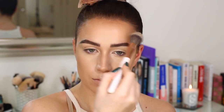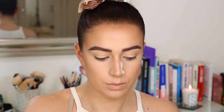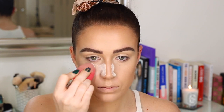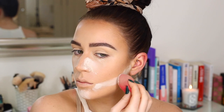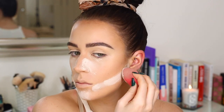Now we need to set it. Taking the loose setting powder from Anastasia — this is my absolute favorite setting powder of the moment. Just really lightly setting all of that because we are going to bake in a minute, so I just want to do a light set and make sure everything's not going to budge. And then I'm going in with an excess amount of powder and allowing that to bake for a minute. I'm also baking underneath that contour just to make it look a little bit more sharp and really make those cheekbones pop.